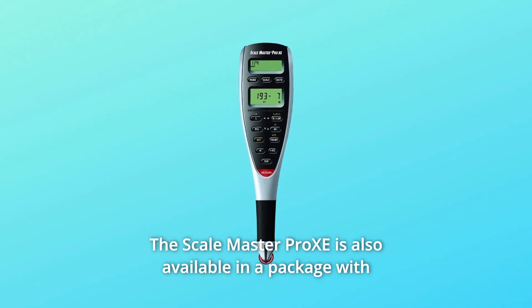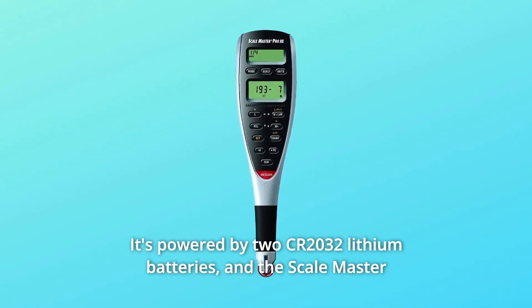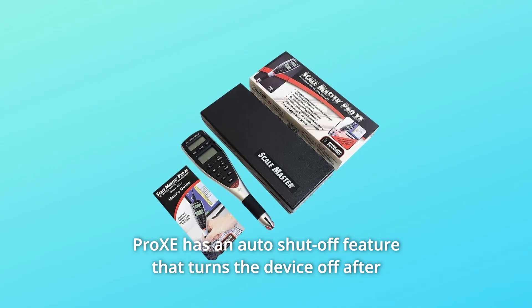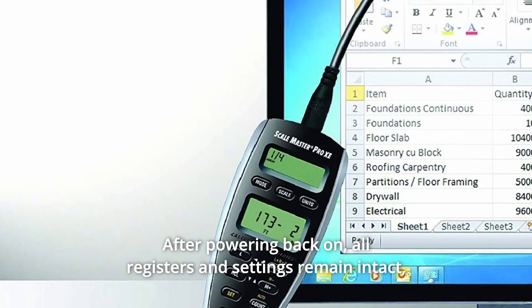The Scale Master Pro XE is also available in a package with an included 15-foot cable. It's powered by two CR2032 lithium batteries, and has an auto shut-off feature that turns the device off after about four to six minutes of non-use, after powering back on.